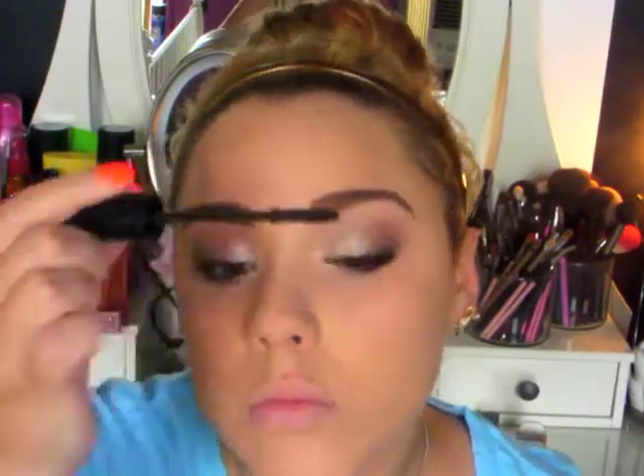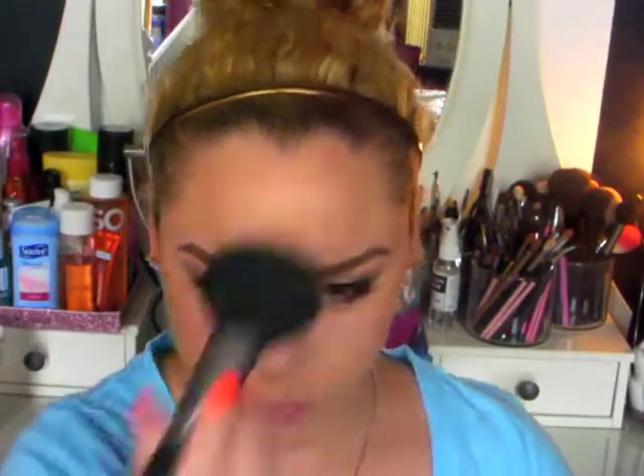And for mascara I'm taking this the Balm What's Your Type Body Builder Mascara and just putting a quick coat on. And then to bronze my face I'm taking this big fluffy brush and this Too Faced poolside bronzer — I think it's called Sun Bunny. I'm just going to take that around the perimeter of my face, right under my cheekbone but also kind of on the cheekbone, just to bronze up the skin rather than contour. Then down the highest points of the face wherever the sun would naturally hit you.